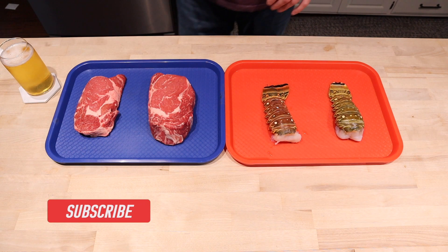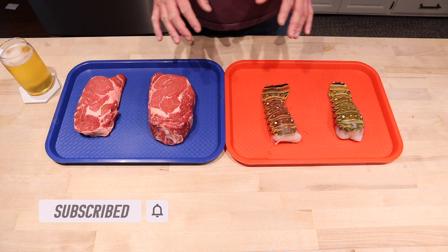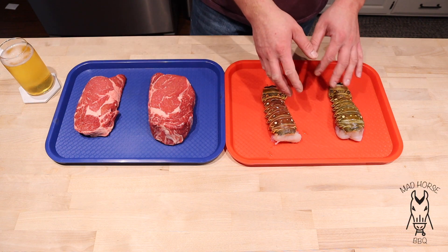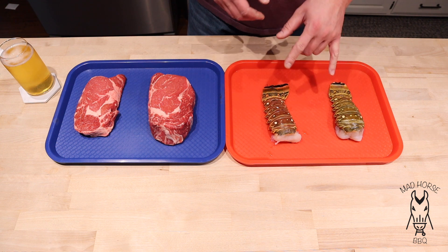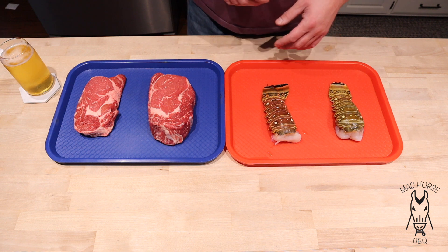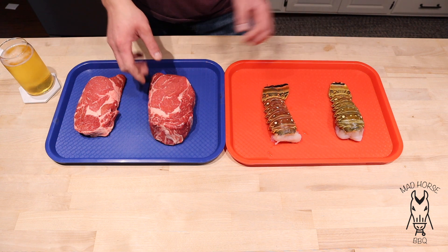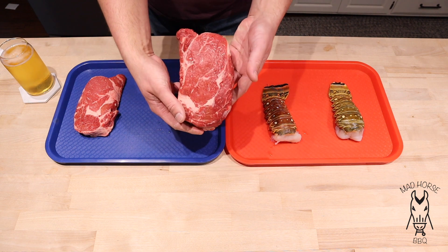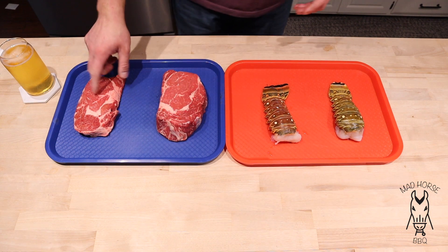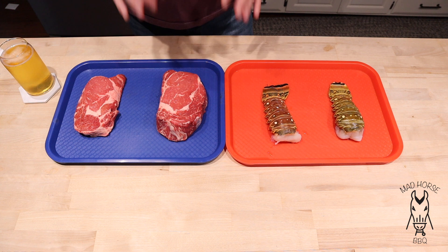Good evening and welcome back. Super excited for this cook tonight. We got surf and turf - surf being two lobster tails, I think these are about eight ounce lobster tails. And then we got a 1.6 pound ribeye here - you can see a really nice looking spinalis on that - and then we got a little itsy bitsy ribeye, kind of a his and hers.